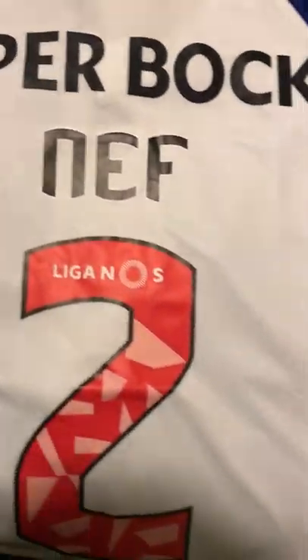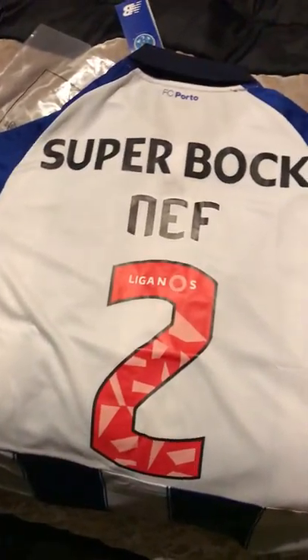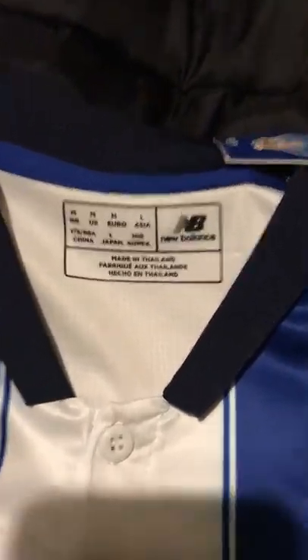Now I'm gonna show you the Porto jersey. This one is for a friend of mine — size M. I think it's smaller than I thought, so if you want to buy Porto shirts you should buy a bigger size. This is very small, I think.